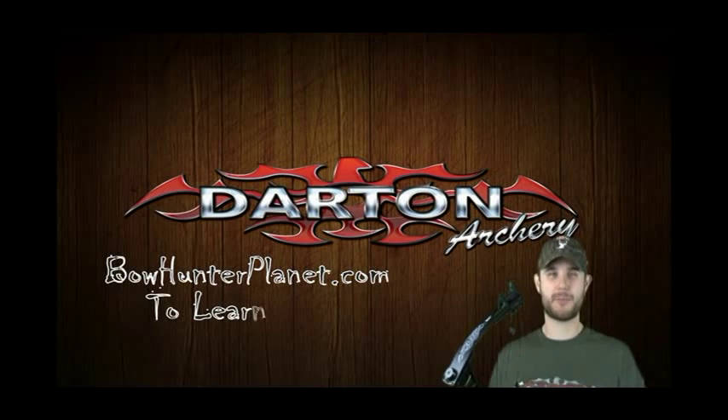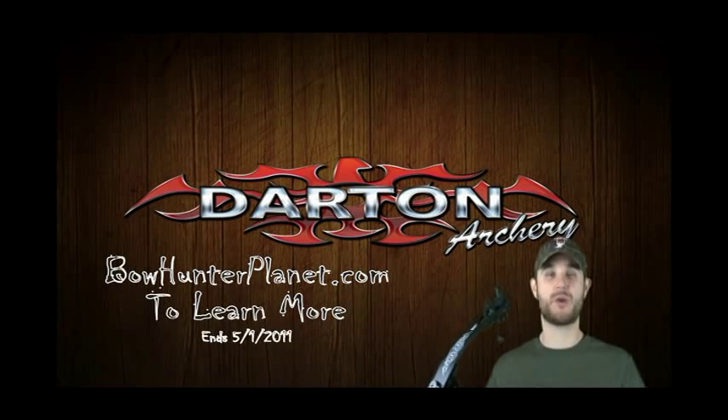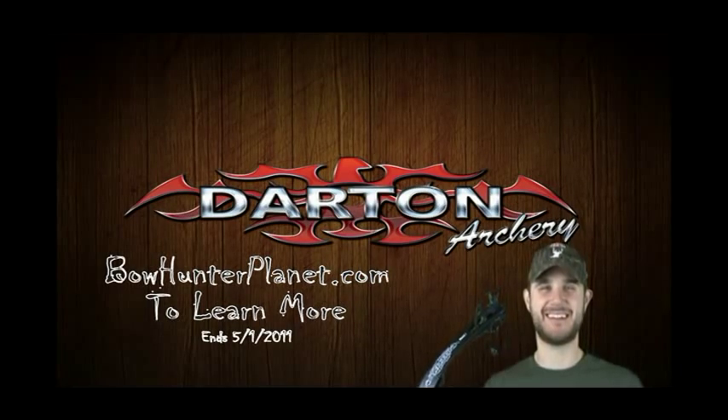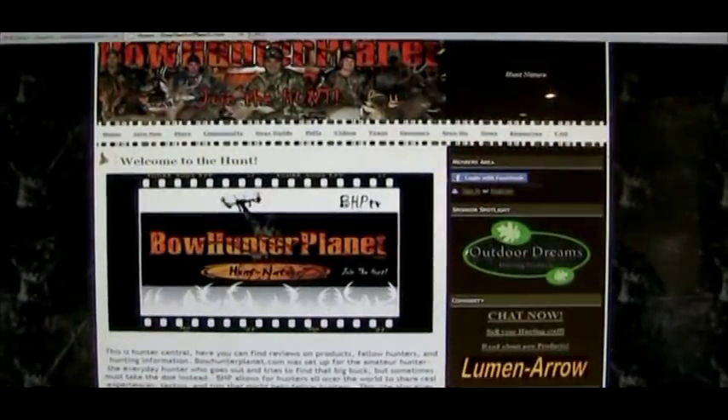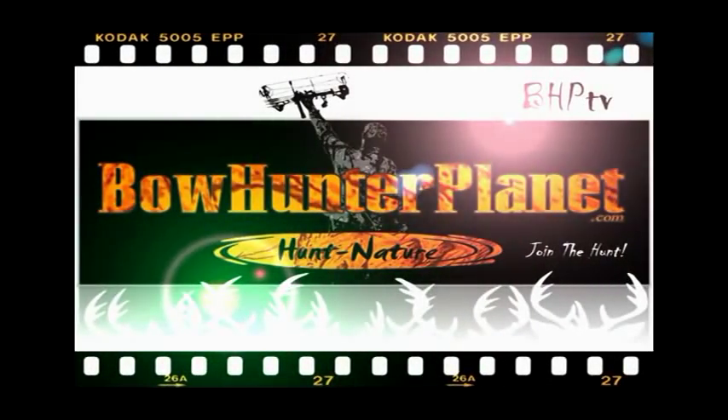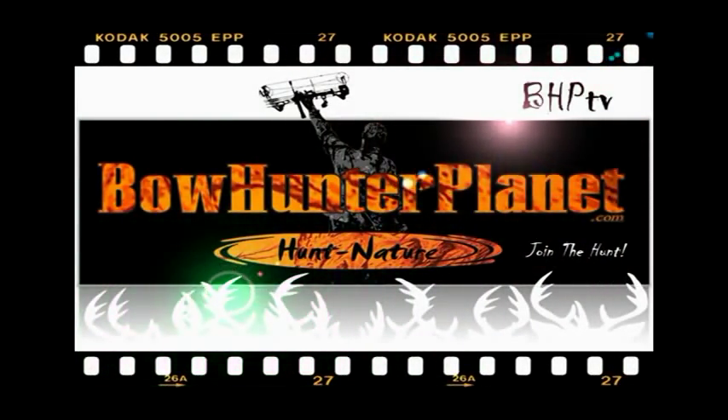Hi, I'm Dave Thomas. Make sure you log on to BowHunterPlanet.com today for your chance to win a Darton 3500, only on BowHunterPlanet.com. Join the hunt.